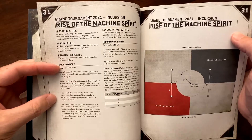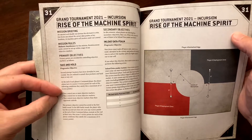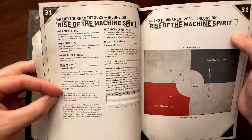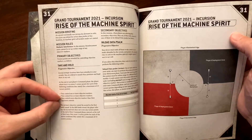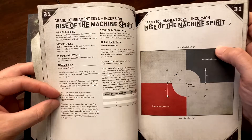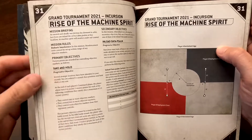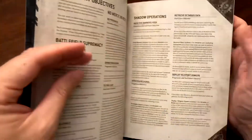Each game is five turns and you cannot score primary objectives in turn one, giving you four turns in which to score. The reason to read carefully is that some missions with more objective markers require you to control two to score five points, so make sure you know the specific rules for each mission.